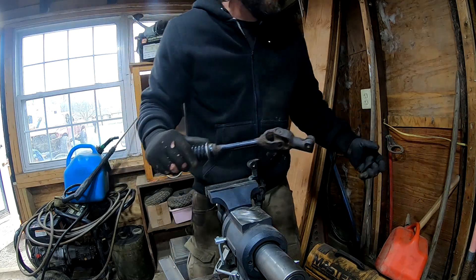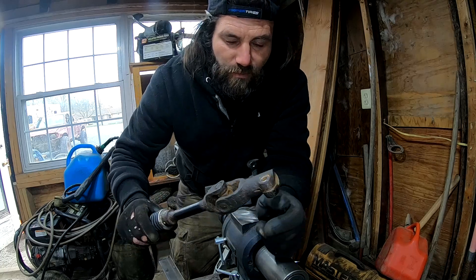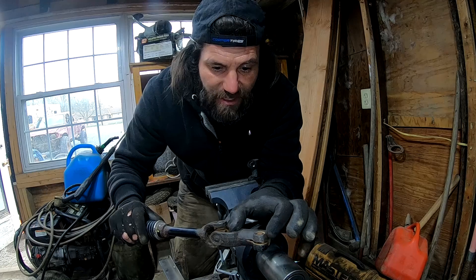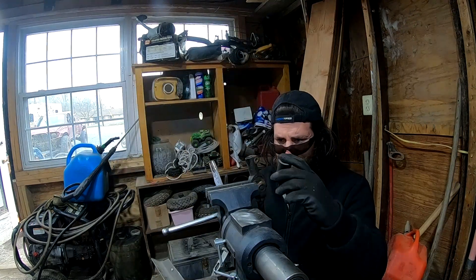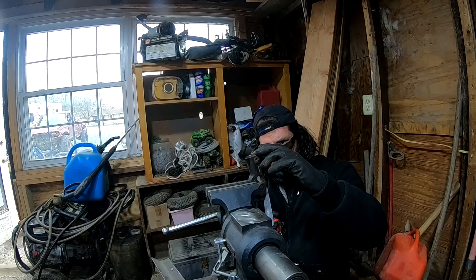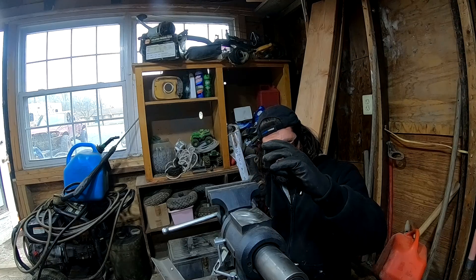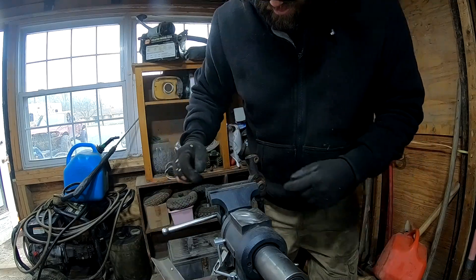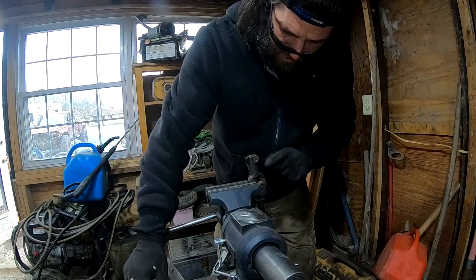Here's my extra shaft — the u-joint's bad but I only need this piece. I'm going to cut this off right here. We need to add at least four inches, just over four probably. That section there is about two inches and that one is about two as well, so it's going to be about right. I need to add all of this.